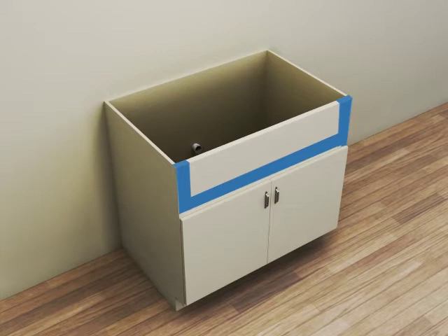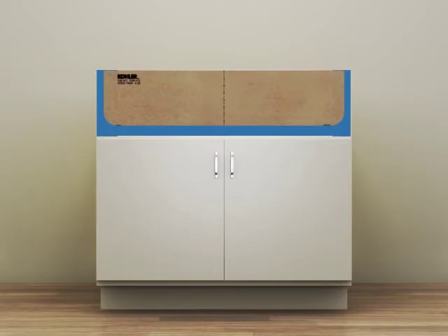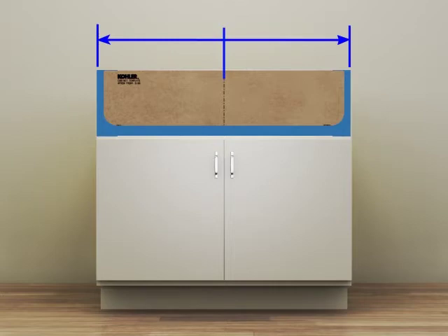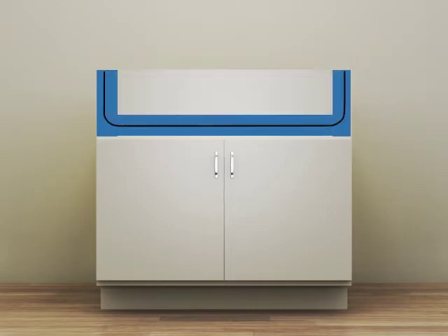Use this surface when marking your cutout line. Position the provided template on the front of the cabinet. Use the center line on the template to aid in centering from left to right. Align the top of the template with the top edge of the cabinet. Trace the template and remove. Cut the cabinet along the marked line.